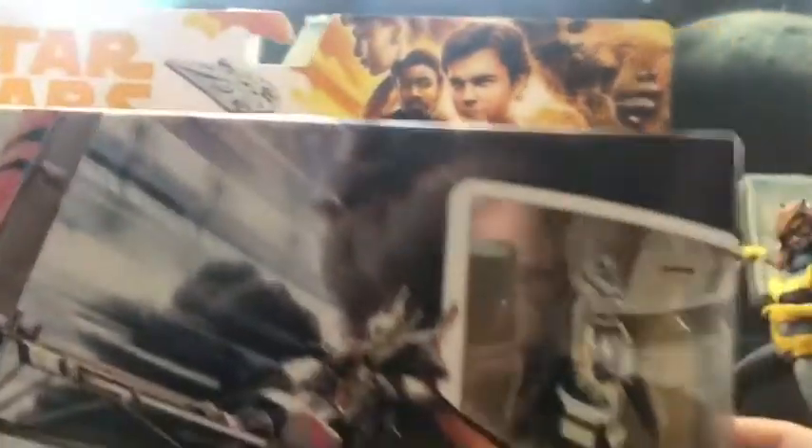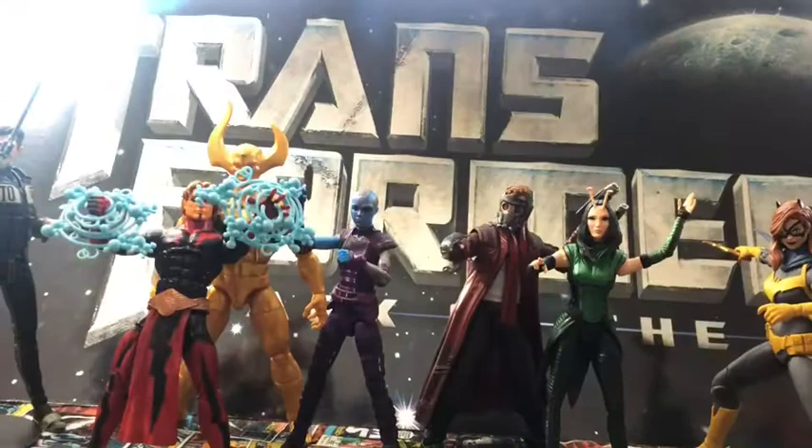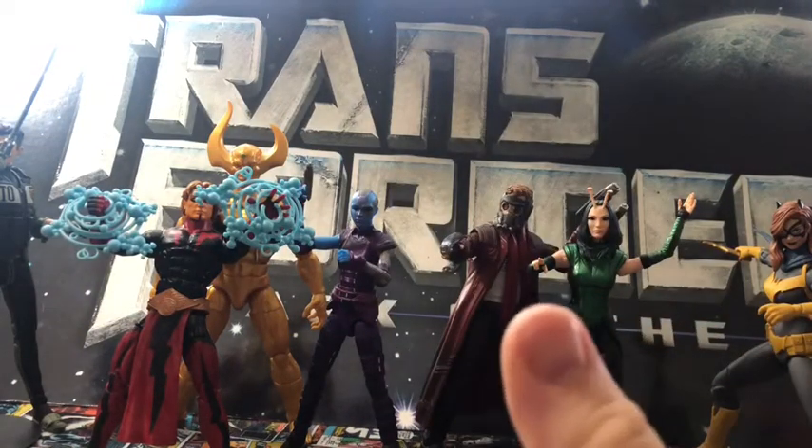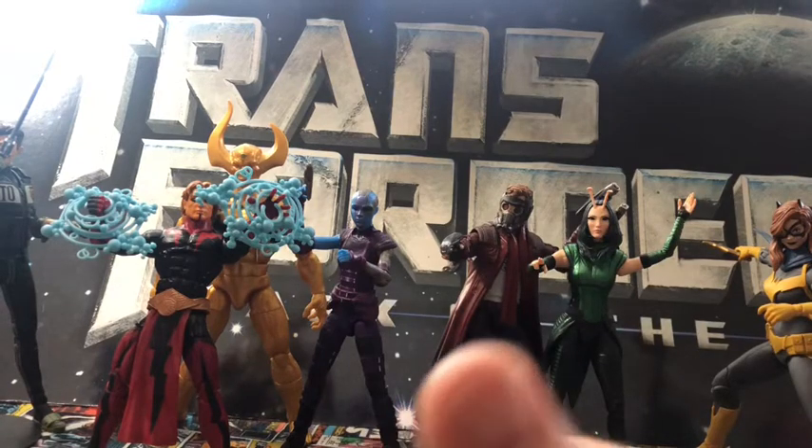I got this Force Link Enfys Nest — it's a quarter-inch figure. From behind me to my left I have the Black Series version of Enfys Nest.